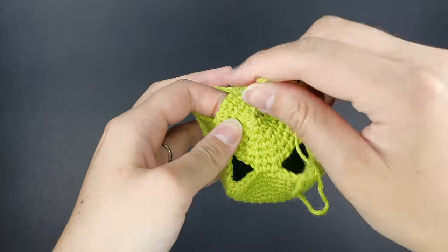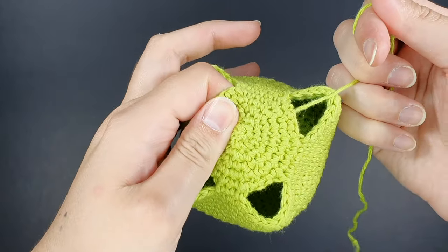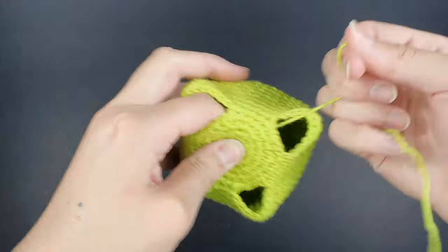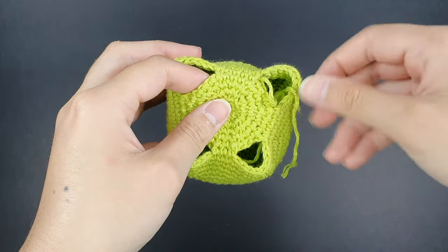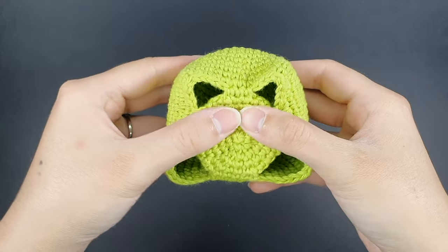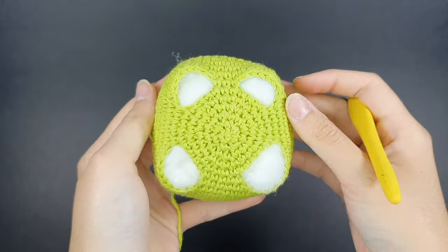Take your yarn needle and go right through the center of the magic ring, pulling the yarn through the center. Tug on the tail and press around to make sure the center points down rather than sticking up. Once done, tuck the yarn tail into the body. The body is now finished with back legs and front legs visible. Stuff the body with polyester fiberfill before moving on to the legs.